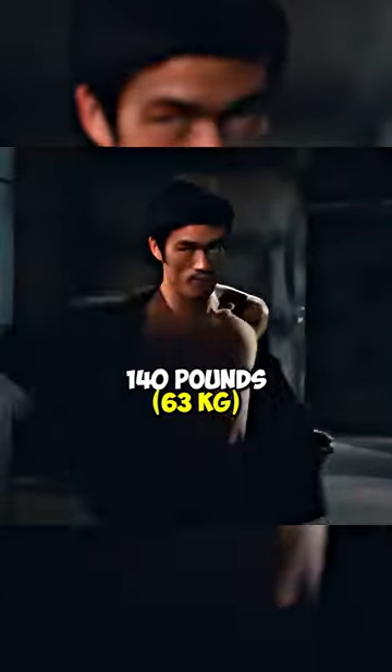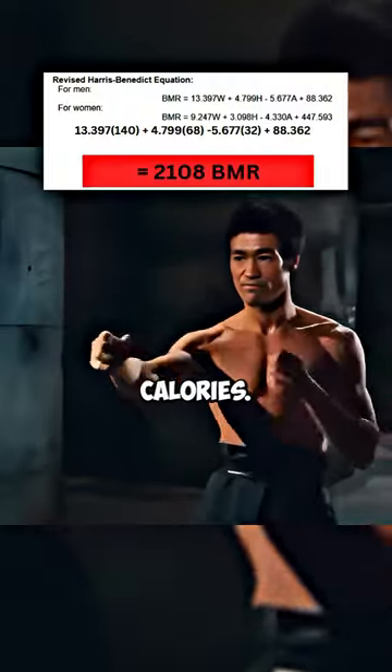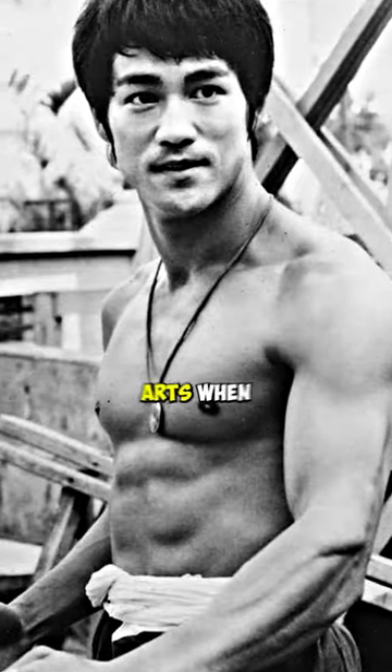How to get the Bruce Lee physique: he was five foot seven and weighed 140 pounds, so his maintenance was approximately 2100 calories. He was extremely shredded as he trained for speed, power, and performance rather than size. This means that for this look you'll need to do some unique training. He first started training by learning martial arts when he was 13.